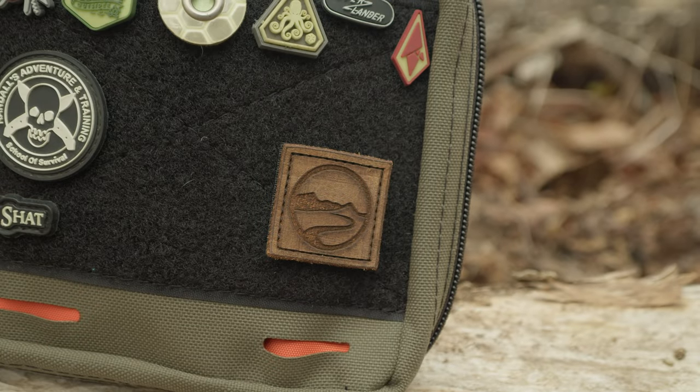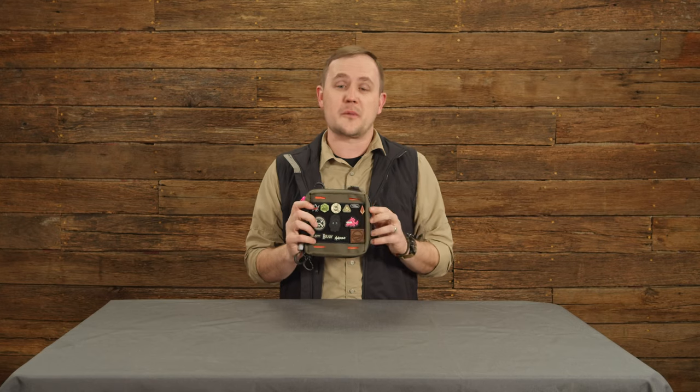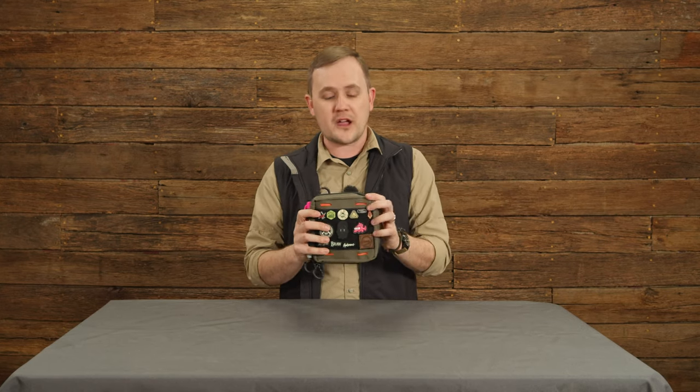Hey Brog Nation, we have a new product for you today. We have got the Blue Ridge Overland Gear everyday carry organizer pouch. Everybody in the shop is really excited to launch this.